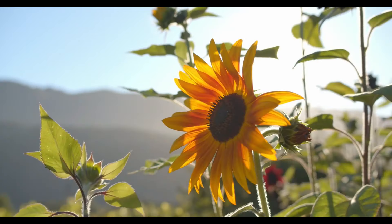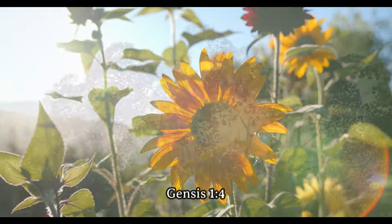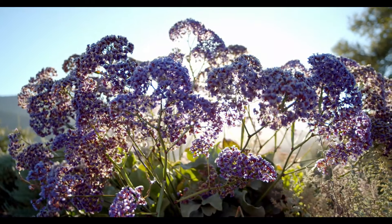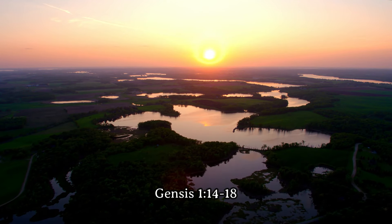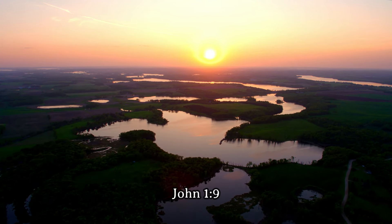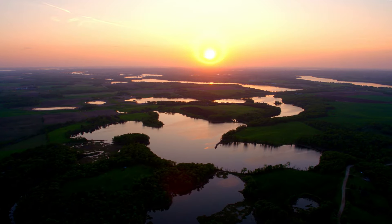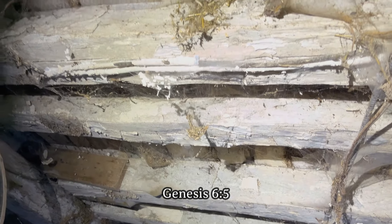It was God who at the beginning caused the light to shine out of darkness. He is the light — it would be dark without Him. He is the light of the sun, moon, and stars. He is also the light of every soul. But unfortunately, as it is written, He came unto His own and His own received Him not. He came as the light, but our nature prefers darkness. And God saw that the wickedness of man was great in the earth, and that every imagination of the thoughts of his heart was only evil continuously.